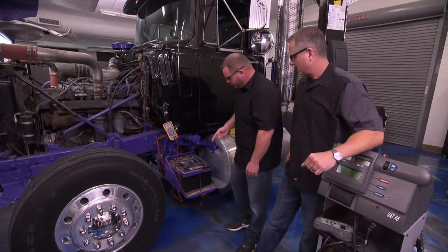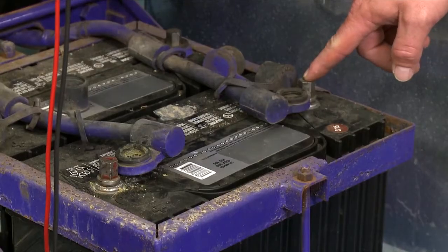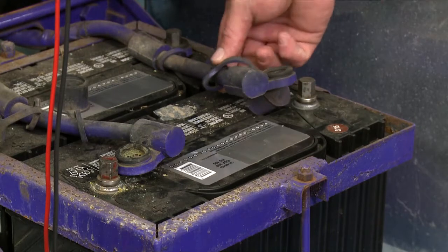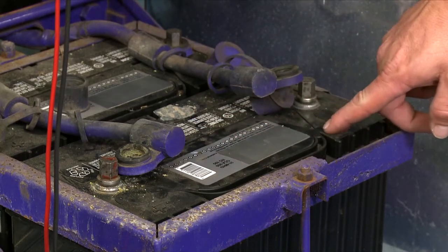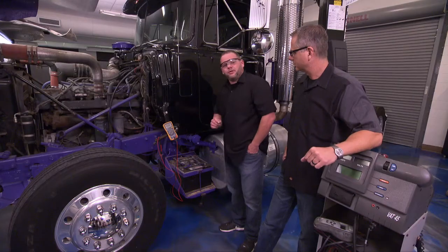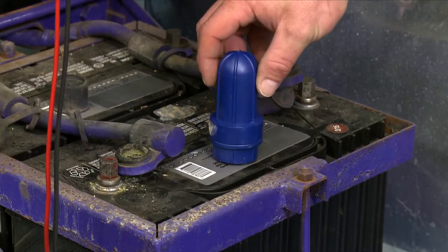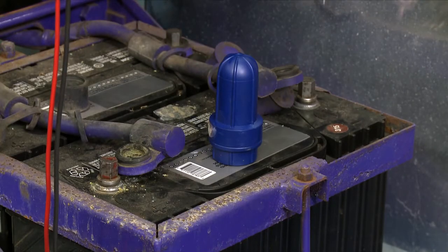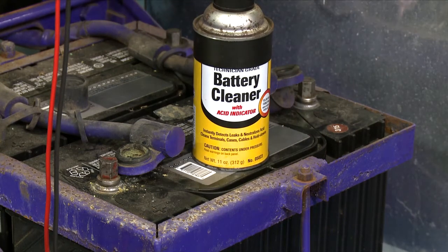Let's start with a visual inspection. Come down to your battery, look at your terminals, look at your cables, and make sure there's no corrosion. Also look at the batteries and make sure they're not leaking. You can check the dates and make sure they're all the same. It's super important to make sure they're all the same battery. You can take your terminal cleaners and clean your terminals up before you put it back together.